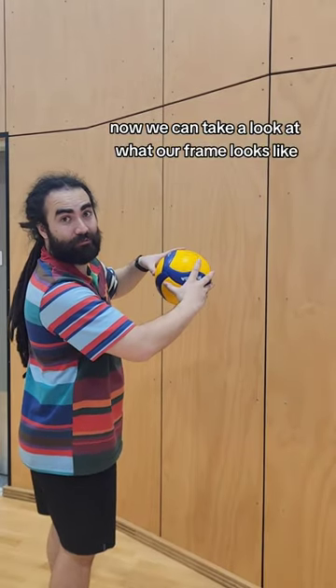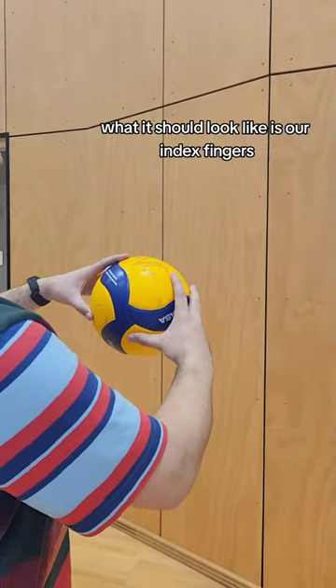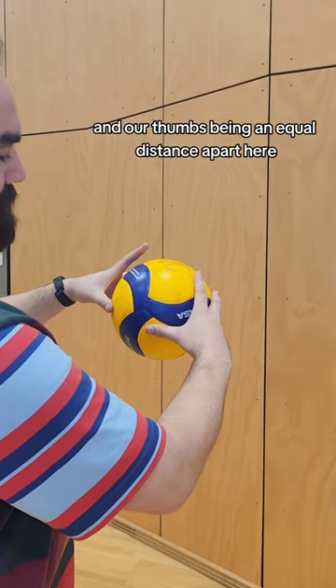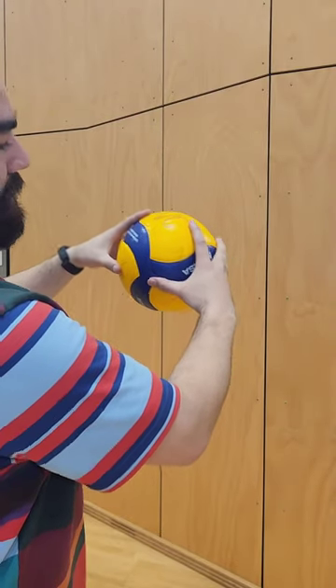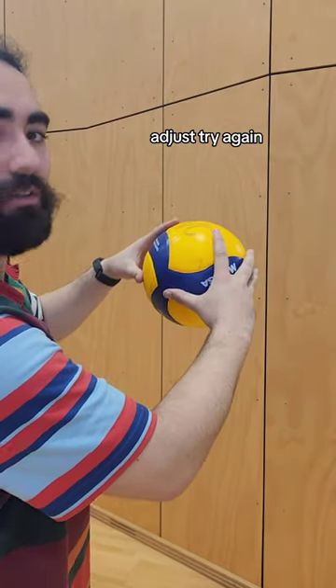Now we can take a look at what our frame looks like. What it should look like is our index fingers and our thumbs being an equal distance apart. I like five, six centimeters. That's perfect. Adjust. Try again.